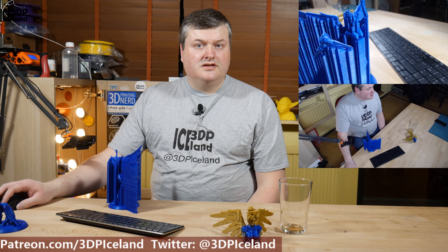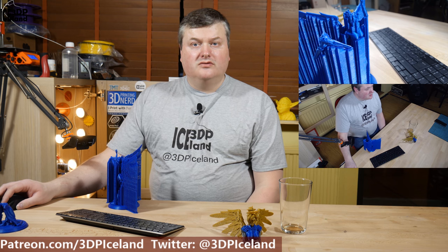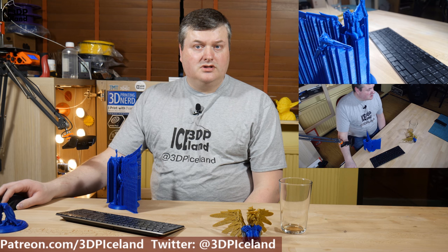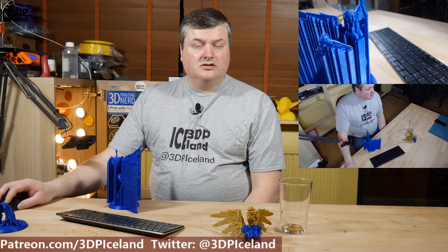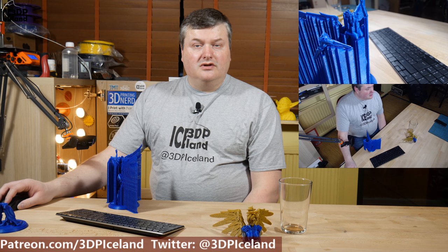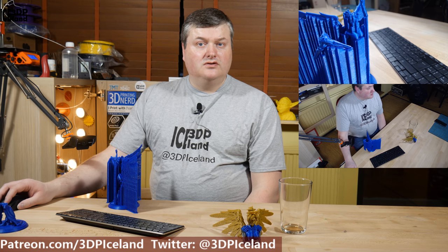Hello, my name is Marten and this is 3D Printing Iceland. Today I'm going to show you a 3D printed model of a game character from Overwatch. The model is called Mercy and is by a user on MyMiniFactory called Seaforth, and I will link to these models in the video description. Let's have a look after the intro.